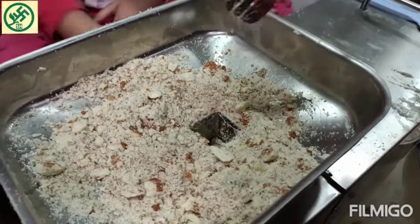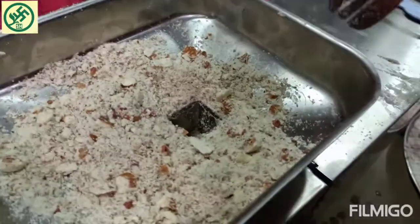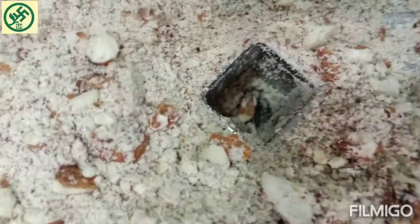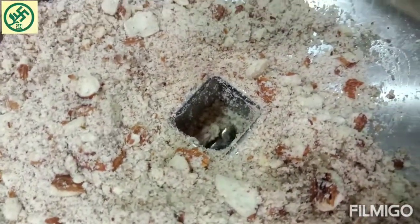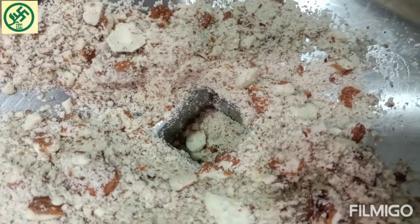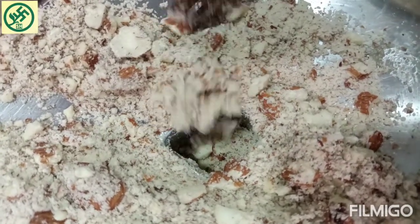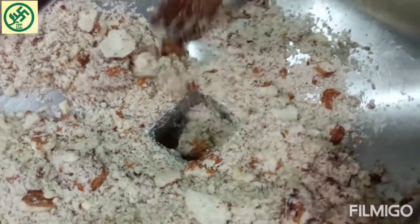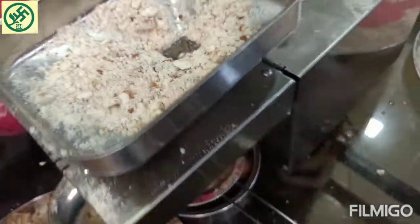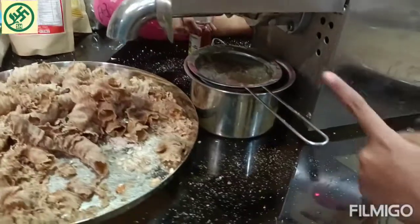Inside there is actually a rod which is turning around. Just press in those almonds. Here the output will be coming out and here it will get filtered in the first stage.